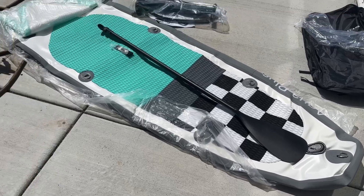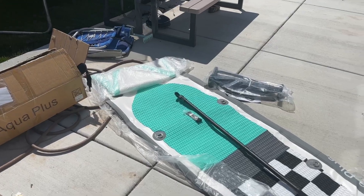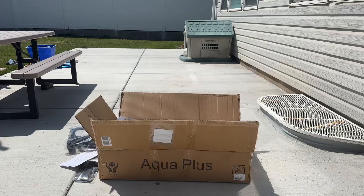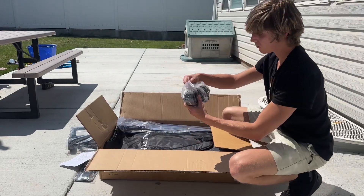I just got this Aqua Plus 10-foot long paddleboard and I want to show you some of the attachments and what it comes with, because I think it's actually better than I expected. When you get this, it comes in a box — pretty concise — and you actually have quite a few attachments.